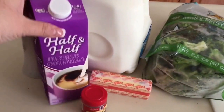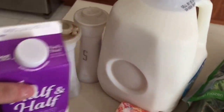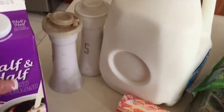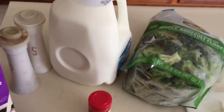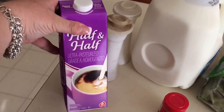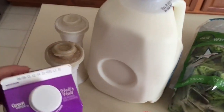We have 32 ounces of half and half, which is quite a bit. We don't have to use that much because I think that translates into four cups and I usually use about two or three. Some salt and pepper, some milk. The things that we need are half and half — this is 32 ounces. I don't know if I'll use the whole thing. I may use more of this and less milk, but it'll be extra creamy and decadent.